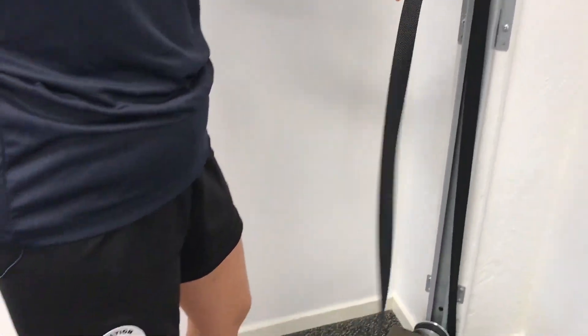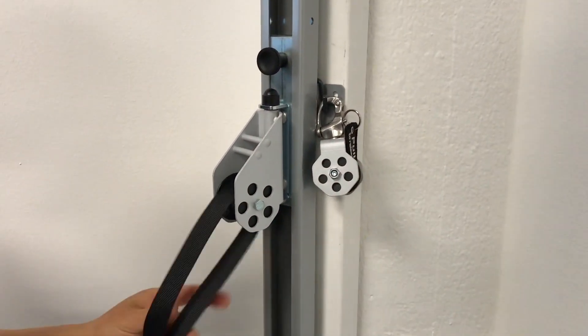Take it out from the small pulley, then out from the bigger pulley.